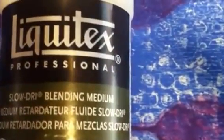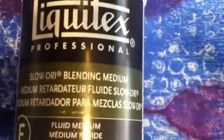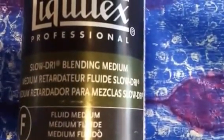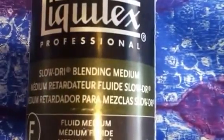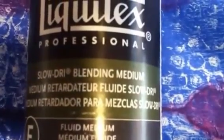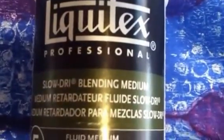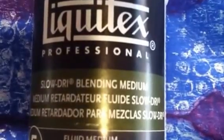I received this Liquitex Slow Dry Blending Medium in the mail, and I couldn't figure out who it was from. It came from Amazon, so no names or anything. I knew my husband knew I was going to look for some of this the next time I went to the city, but he's not the type to really surprise me. The only other person I thought of was my niece, who had come up the weekend before and we had played with the jelly plates — but I really didn't think it was her. I called her and she said it wasn't her. Then I remembered Becky had said, 'Look for a package in your mail.'